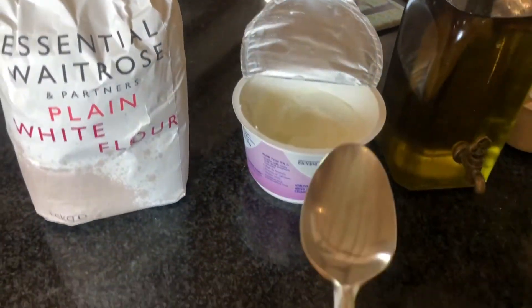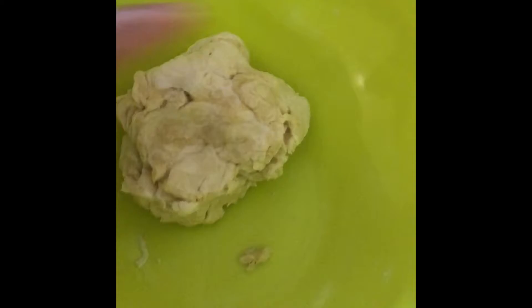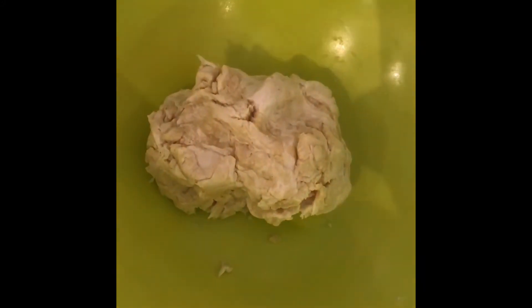And then a pinch of salt. Just a normal tablespoon size — shove it all into a mixing bowl. Once you've mixed it all together, knead it and you should have a dough like this one here. I've added a bit of extra oil actually, because mine was a bit dry.